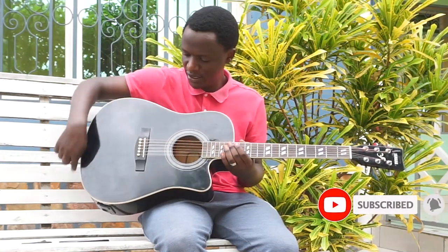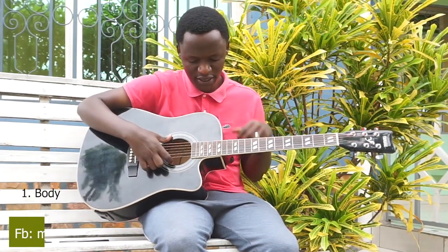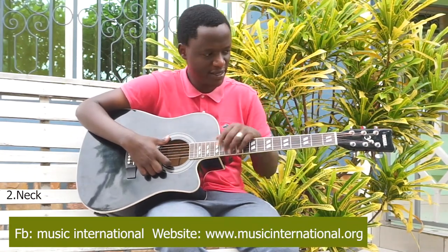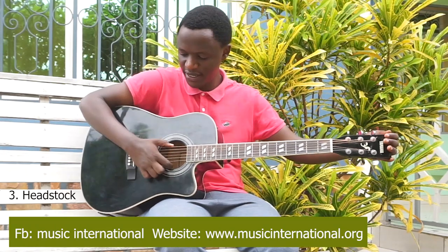First, this is the body of the guitar. Then, from here to this side, it is called the neck. And from here to the other side, it is called the headstock.